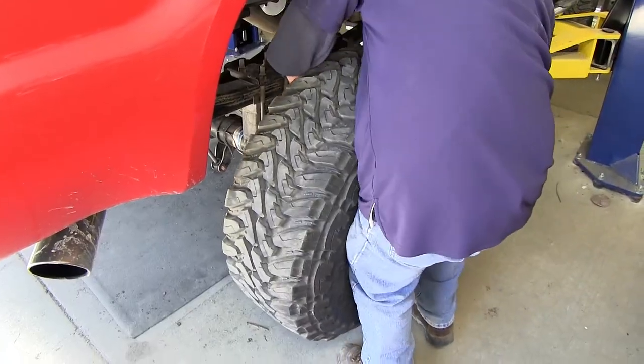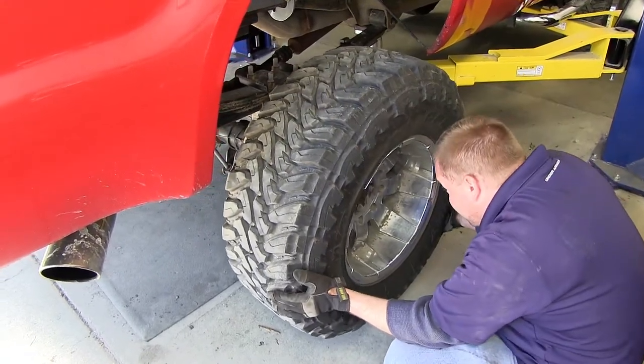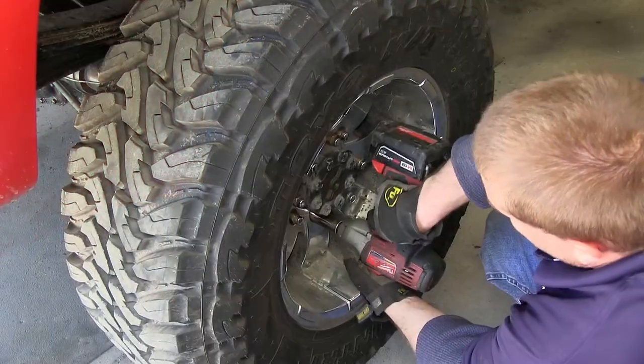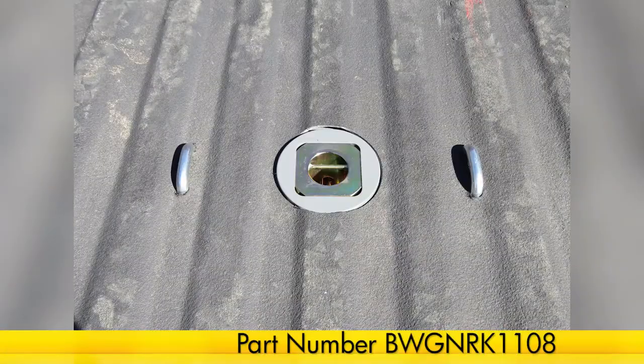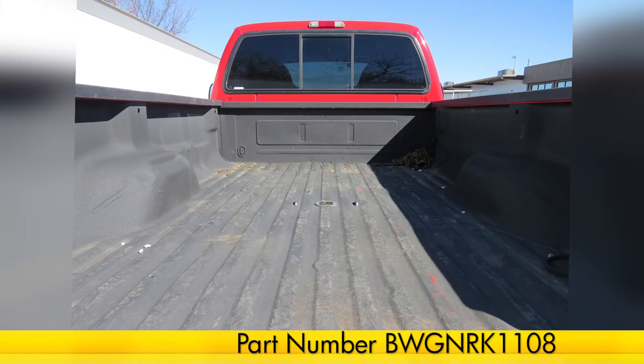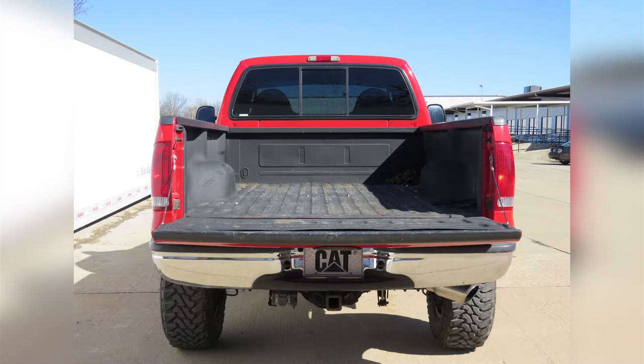Next we'll go ahead and reinstall our rear wheels as well as put our spare tire back up into position. And that'll do it for our installation of the B&W Turnover Ball Underbag Gooseneck Trailer Hitch, part number BWGNRK1108 on our 2004 Ford F-350.